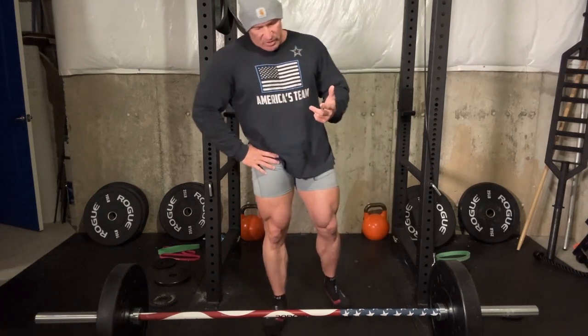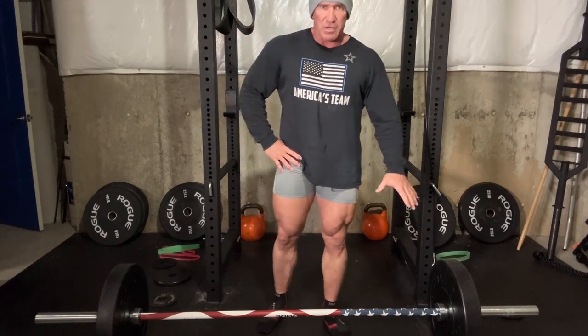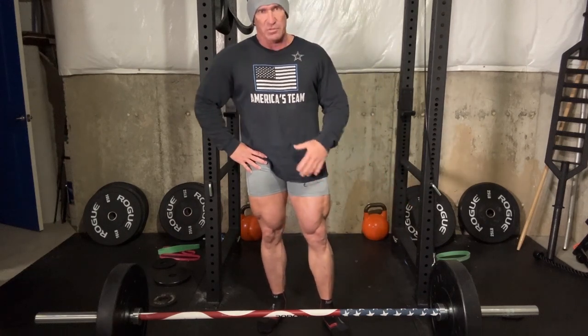Keep the bar tight to your body. Don't round your back — it takes a little practice, but just focus on not rounding the back. Those are the two big things. Start out light, with just the bar, until you get used to it. Don't pile a bunch of weight on — you can hurt yourself.